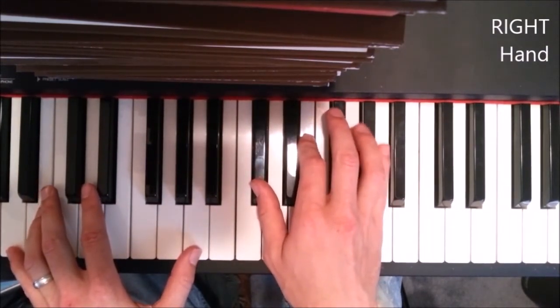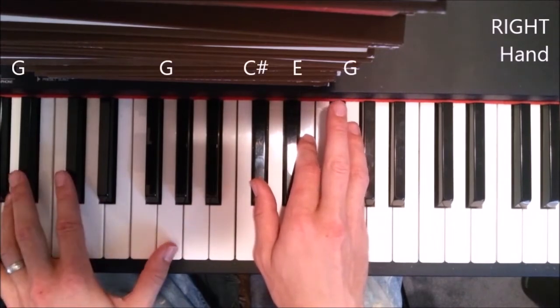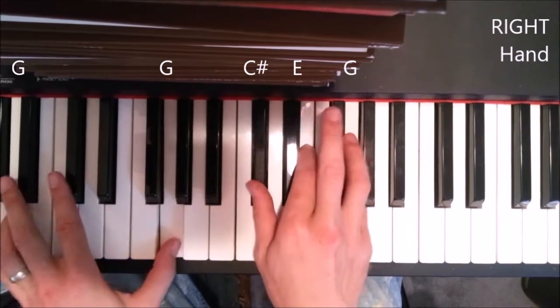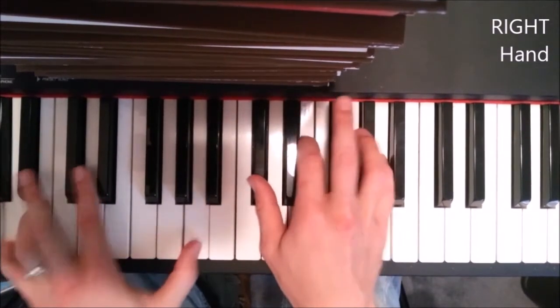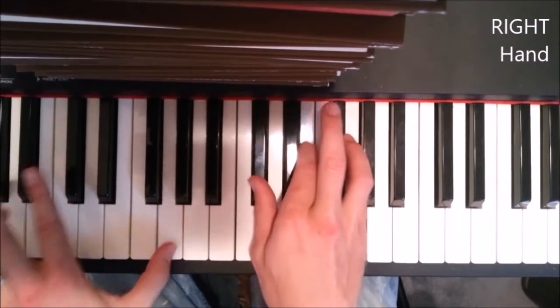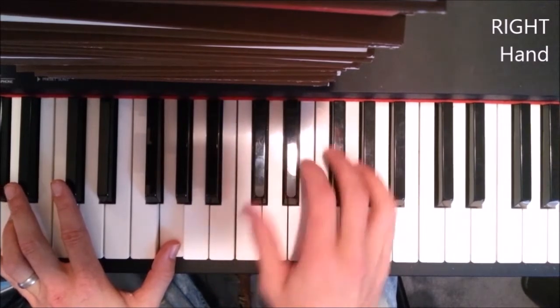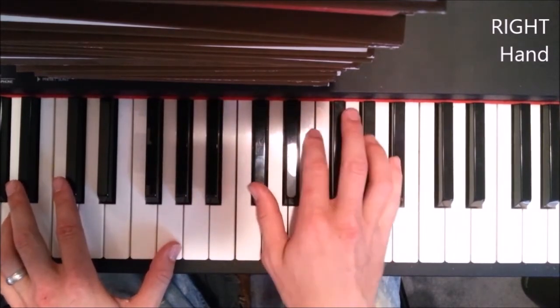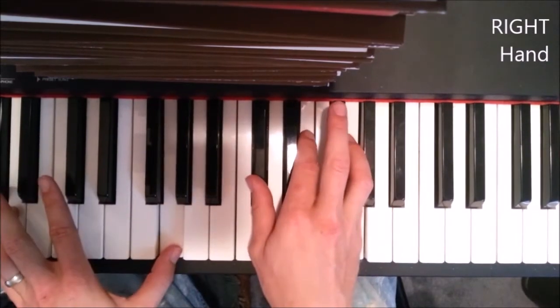All you're gonna do here is move your pinky down to G, and move your octave down to G as well. It's kind of building up to the next line — 'well, you know I nearly broke down and cried.' And then after that, playing A and then to G leads into the next part.